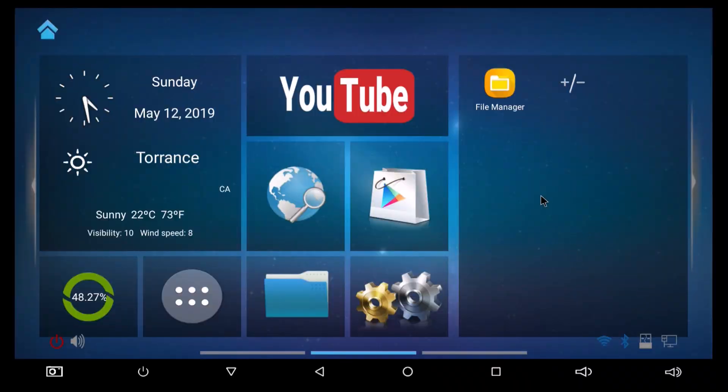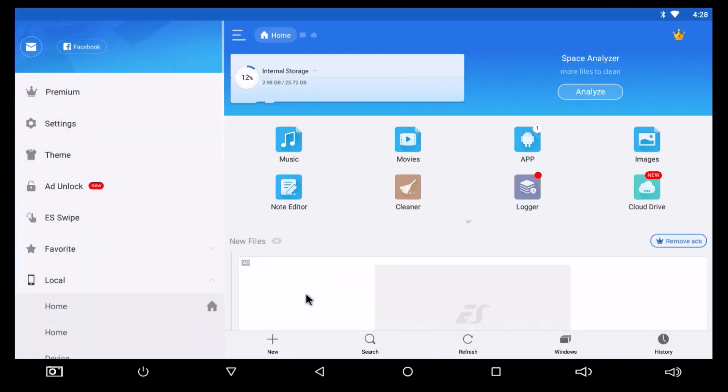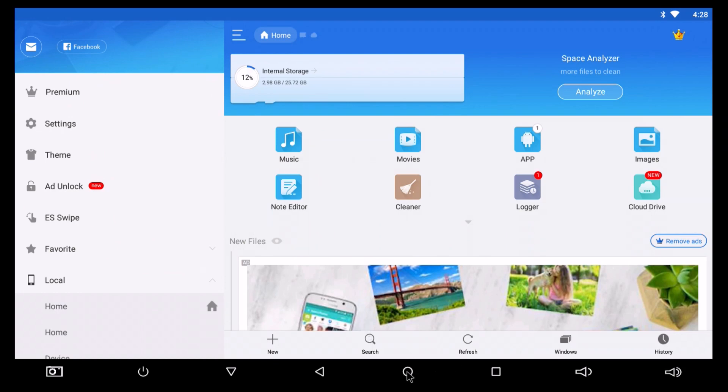Here I am on my B-Link GT1 Ultimate, and I just want to show you that I still have ES File Explorer even though it's gone from the Google Play Store, as you can see.